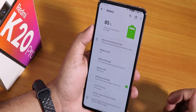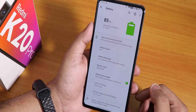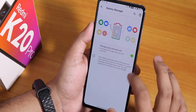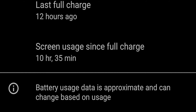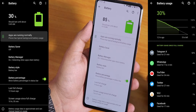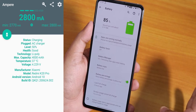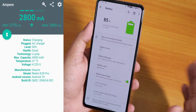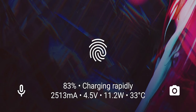In battery settings you can see screen-on time, last full charge, and battery percentage. There are no battery icon customization options in the UI. The battery life on this ROM is by far the most amazing I've gotten on the Redmi K20 Pro — I got over 10 hours of screen-on time and still had 30%+ left, so it can definitely hit 10 to 11 hours. Fast charging works flawlessly too, the phone doesn't heat up much, and charging info shows on the lock screen.